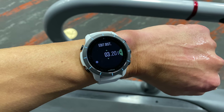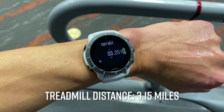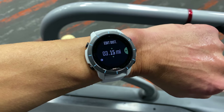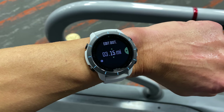Before getting into heart rate, I also wanted to quickly cover the treadmill profile and how well the Rival did at estimating indoor running distances — and it was pretty impressive. It was just five one-hundredths of a mile off from the distance recorded on the treadmill, which is pretty darn close. Treadmills can be off from time to time, but the treadmill I was using has been pretty accurate from my previous testing. If the distance is off for some reason, the Rival does have the ability to edit the distance when you go to save the activity, which is really nice to see.